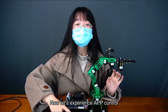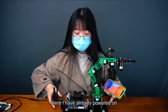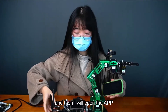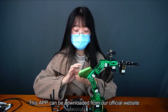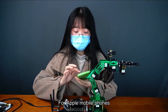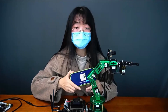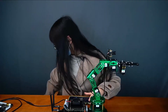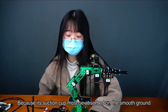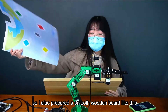Now let's experience app control. I have already powered on, and I'll open the app. This app can be downloaded from our official website. For Apple mobile phones, you can download it directly from the App Store. Click to enter — the first step is a prompt to install the mat. The suction cups must be absorbed on smooth ground, so I've prepared a smooth wooden board.